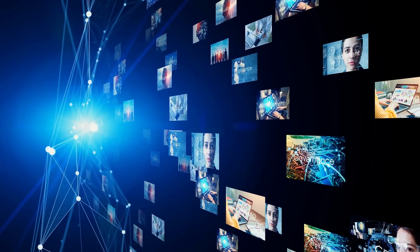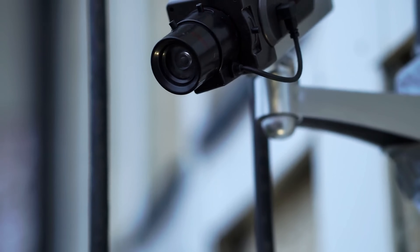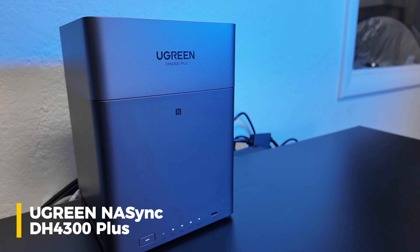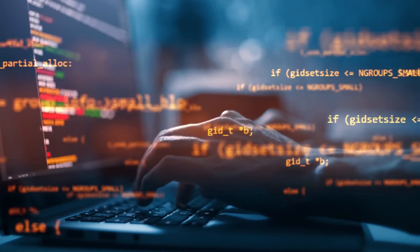Guys, today I'm reviewing something that could literally change the way that you store everything — photos, videos, files, you name it if it's digital, even your security camera footage. This is the Ugreen NAS DH4300 Plus and it's basically your own private home cloud. Forget expensive subscriptions, forget privacy worries — this thing solves it all. I'll show you how it stacks up against Google Drive and iCloud. In fact, we can even integrate Google Drive into this.